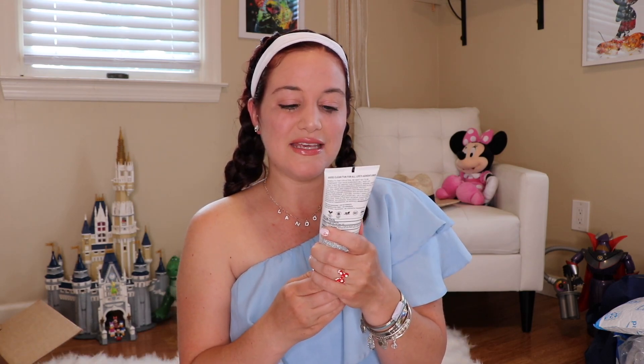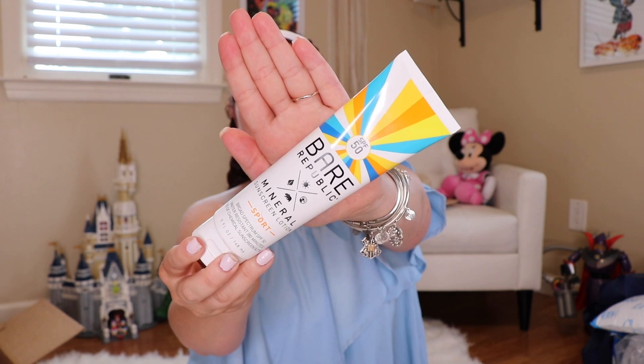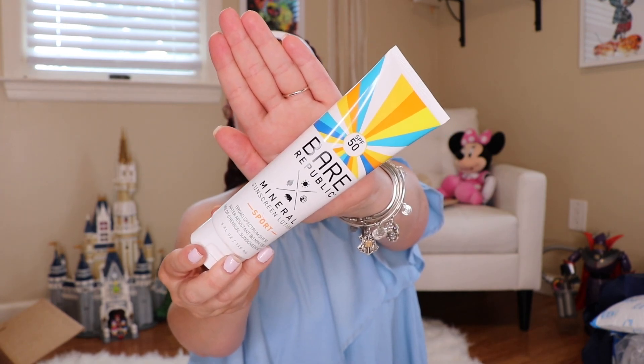Next up is the Bear Republic Mineral Sunscreen Lotion — a sport sunscreen, which is really nice because I want to try to run again. I just got cleared from my doctors to do more physical activity and I'm very excited. I'm also very fair-skinned and I burn extremely easy, so it's really nice to have this. And the packaging is so cute.